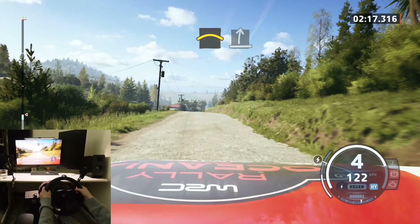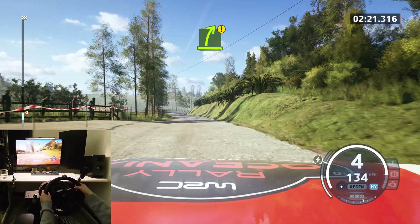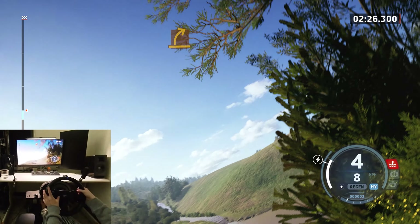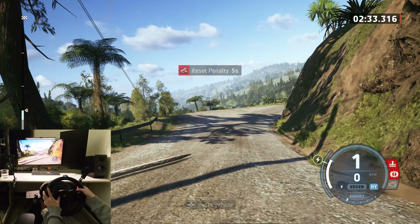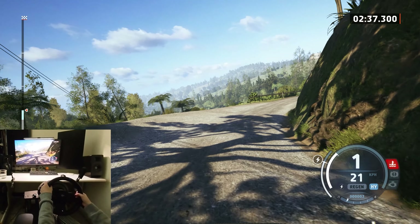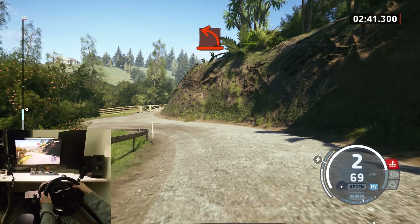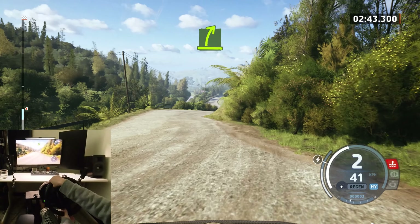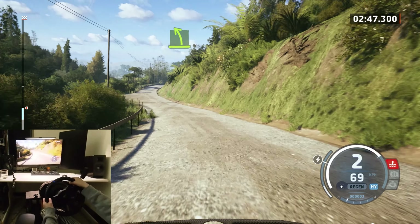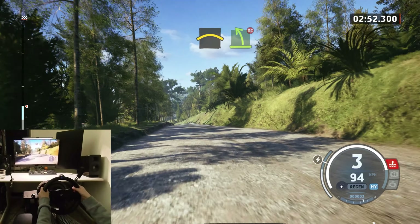To slight right. Caution, easy right. Tightened medium. Medium. And hard left. Easy right. Bitter easy left. Easy right. Small crest. And easy left.